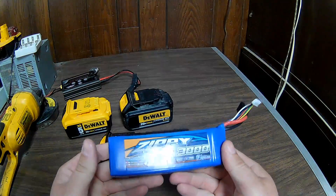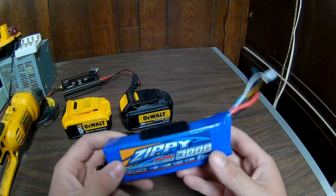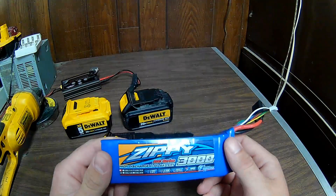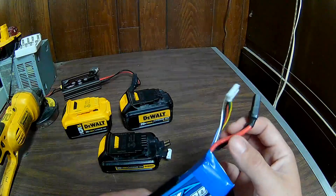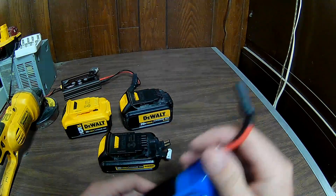It's a soft cell pack, basically made for a quadcopter, helicopter, or RC car. I've had it for a while, but at the time I bought it, it was about 20 bucks. I had to solder on my own connector — I used Traxxas-style connectors.